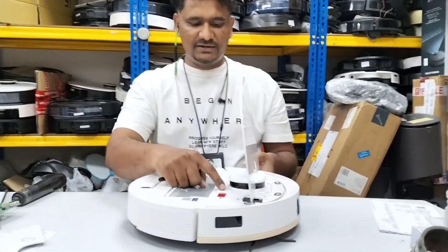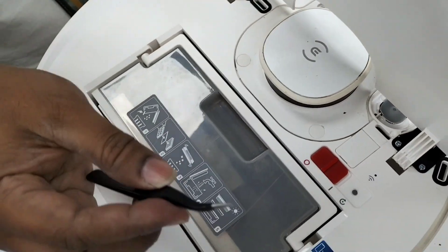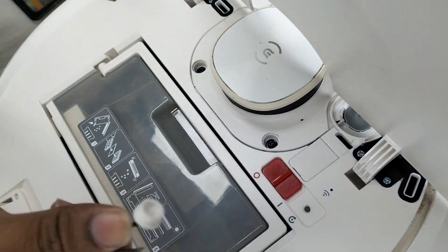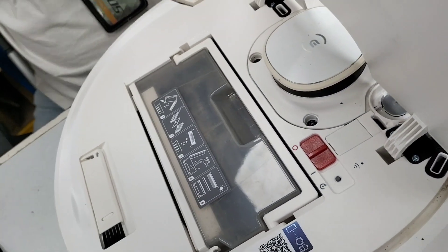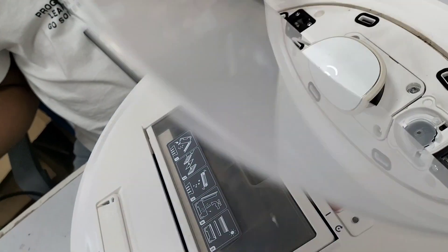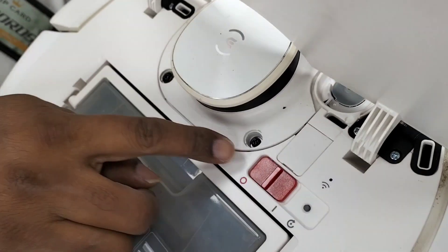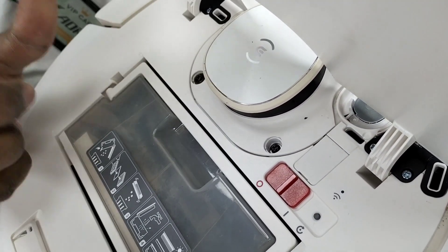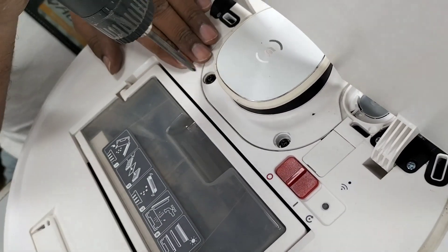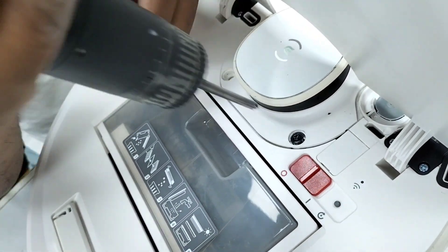There are two rubber clips here. You can use a sharp tool just like this to take them out. Now we open this. Make sure when you put it back - the front has silver color screws and the back has black color screws. Remember the black color screws are longer compared with the front ones.